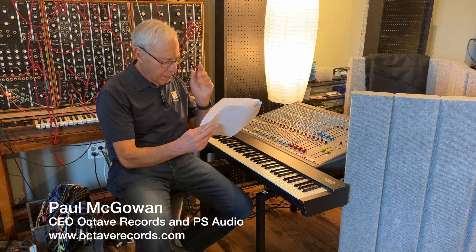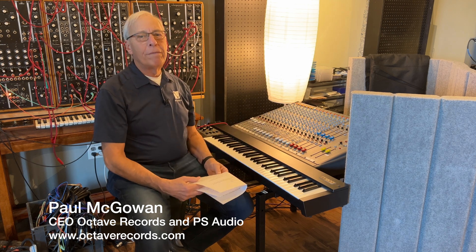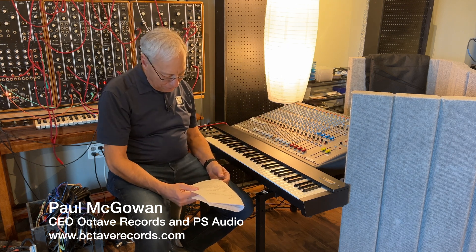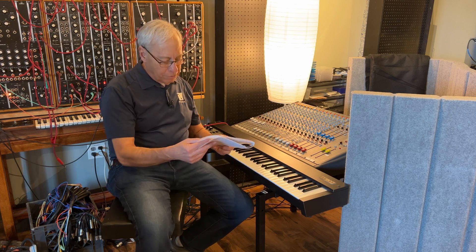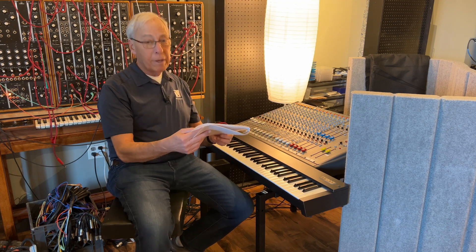Peng in Beijing, China writes to me and he says: 'Hey Paul, I'm an audiophile from Beijing. Nice to see you, or virtually meet you anyway. And I'm also a huge fan of PS Audio products and Octave Records.'